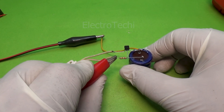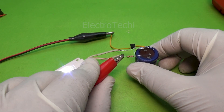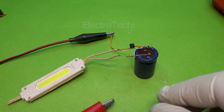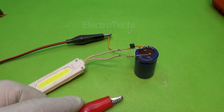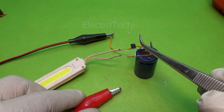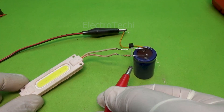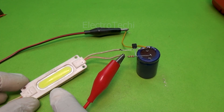Want a longer delay? Replace the 39k resistor with a 100k or higher. Want an even longer delay? Use a 10,000 microfarad capacitor instead of 4,700 microfarad. Need a shorter delay? Use a 10k resistor or a smaller capacitor like 1,000 microfarad. This circuit is fully customizable — adjust it to match your project needs.